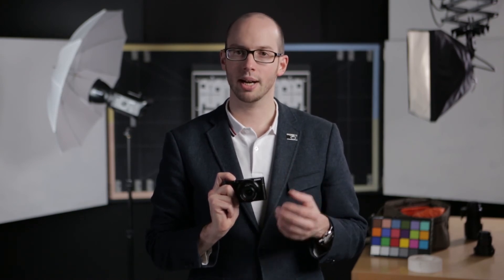Overall, its balance of flexibility, compactness and image quality should put the RX100 at, or at least near, the top of your shopping list if you're after a pocketable camera or a big step up from your current compact.